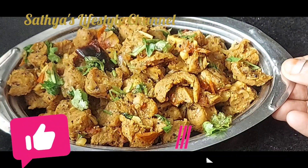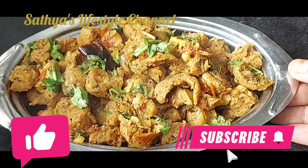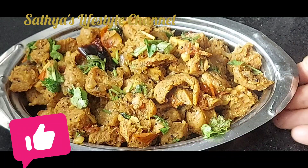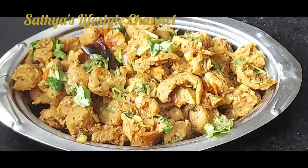Hi friends, welcome to Sathya's Lifestyle Channel. Let's talk about a side dish recipe — a fried recipe. Let's talk about a soya pepper fried recipe. Let's make it very quickly.